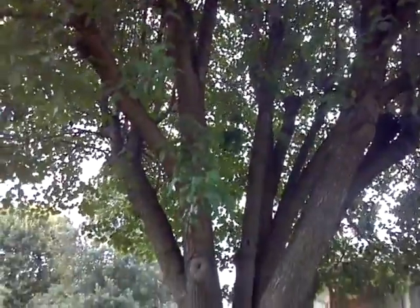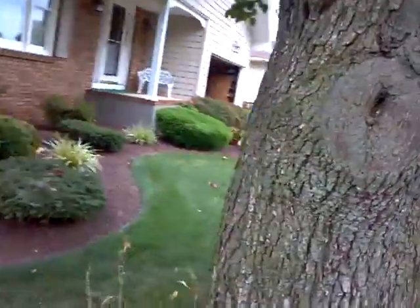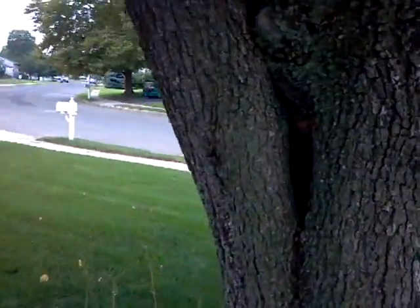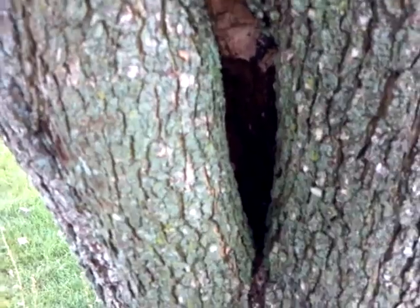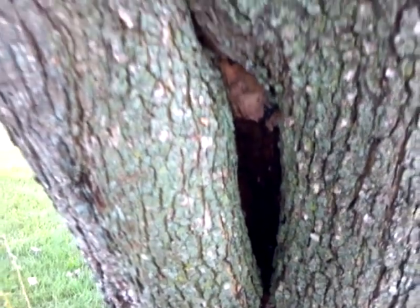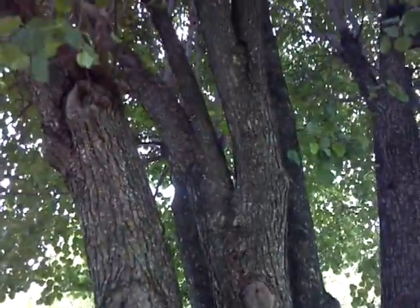You can see the new growth coming off of the stubs — that's where it was cut before. This tree also has a cavity back here, so we want to keep the weight out of the top of the tree so that it doesn't snap off.